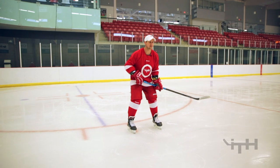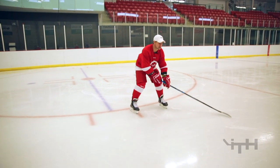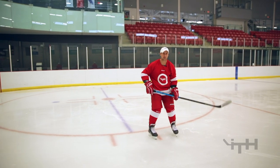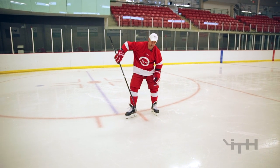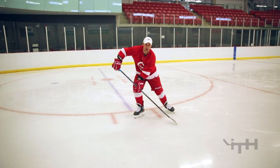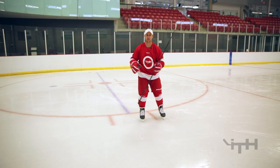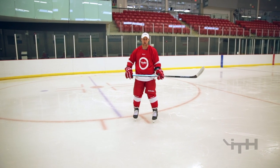My favorite shot is if I receive a pass in between my legs — I can turn it into a nice snapshot. If Johnny passes it, I can turn it into a quick little snapshot. Essentially the passer is aiming for my front heel. If he hits that spot, that's the perfect spot for me to get my arms in front of the puck, rip it, properly transfer my weight, and hit it in that sweet spot.